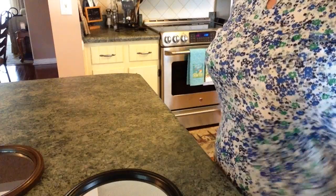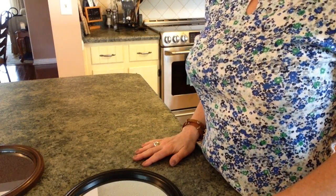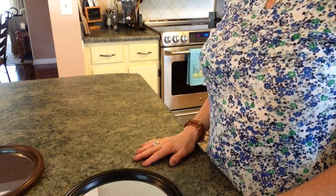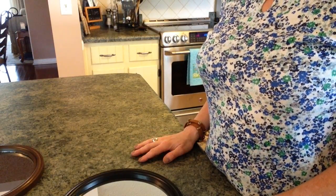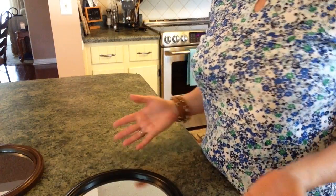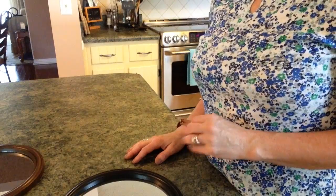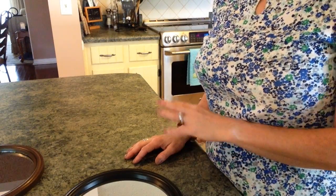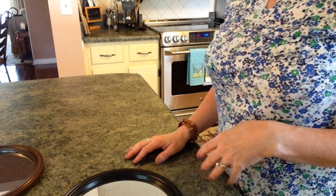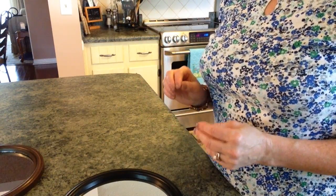Hi guys, welcome back to my channel. Today I have a really cute idea from the Dollar Tree for you. I was in there the other day and I saw some round mirrors that I had never seen there before. I'm working on a project in my entryway — a gallery wall — and I'm waiting until I find exactly what I want to put there.